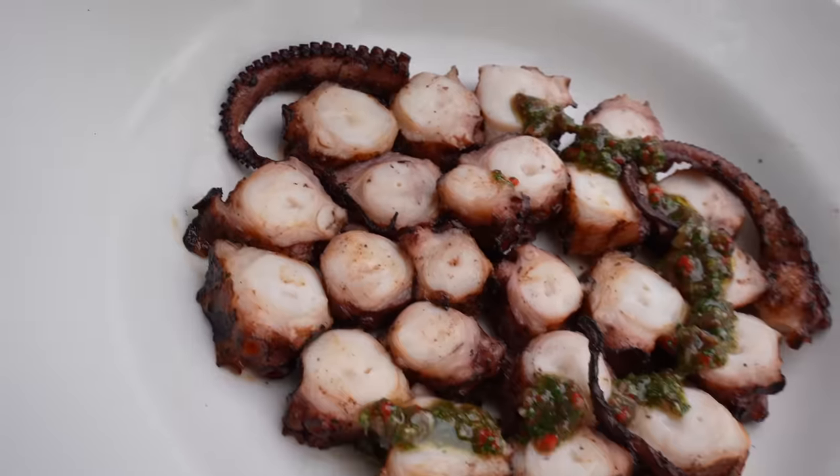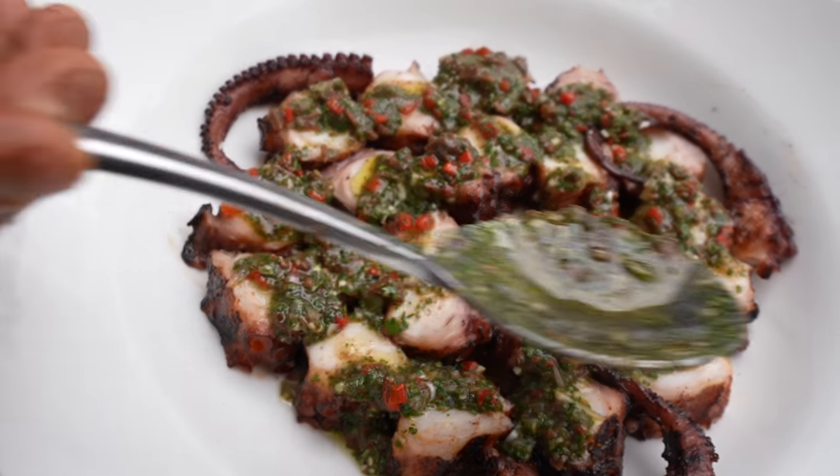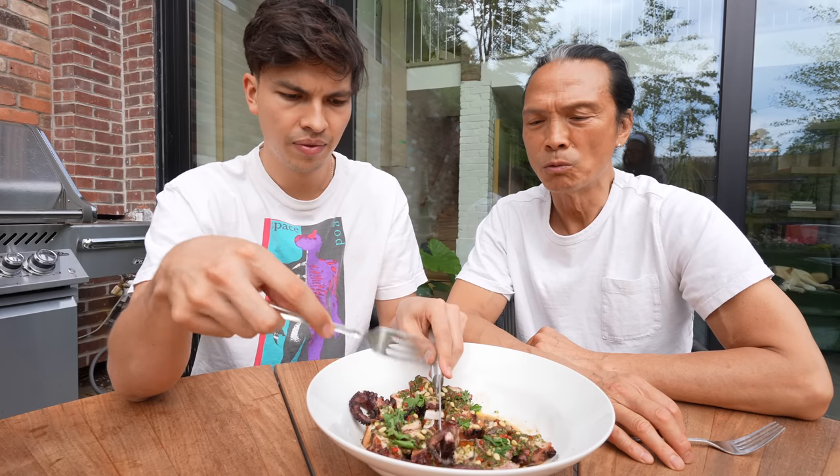Chimichurri. This sauce is so good — you could even use it with roast chicken. We got our finished plate here. I'm not going to be eating because I'm not hungry, so go ahead. Perfect bite. I think that is one of your best sauces. I can't wait for a second one. What are the benefits of octopus? High in protein, it's very meaty — it's like a steak from the ocean. Octopus is a success.